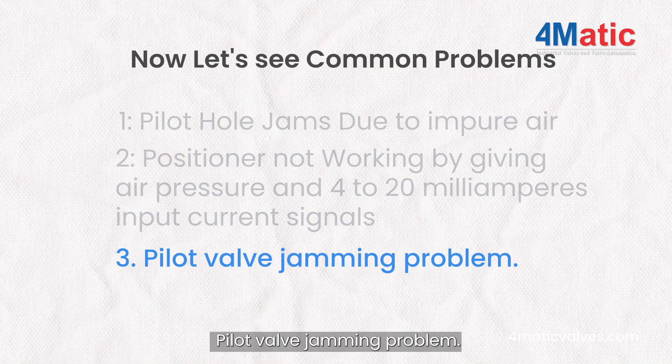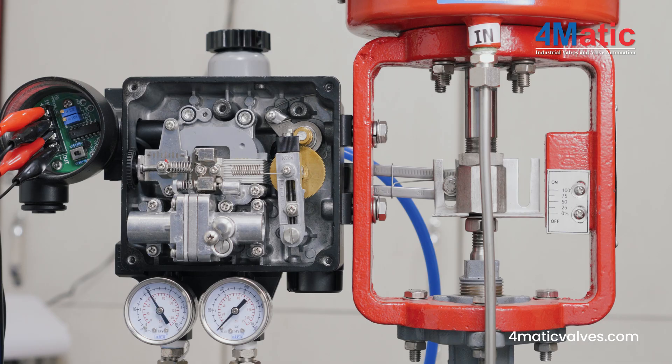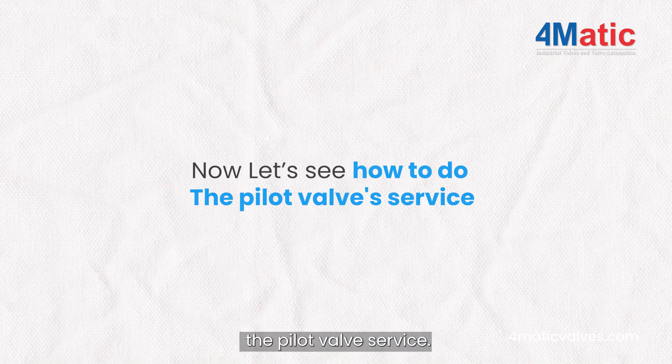Pilot valve jamming problem: When the positioner is not working perfectly given air pressure, it means impurities have blocked the small orifice and are jamming the pilot hole. Now let's see how to perform the pilot valve service.